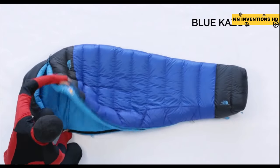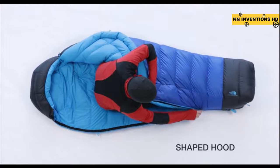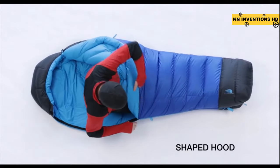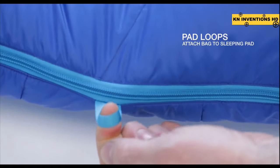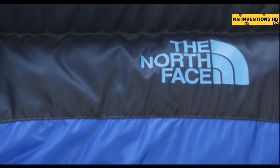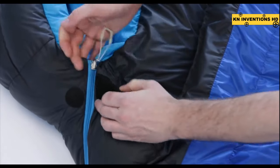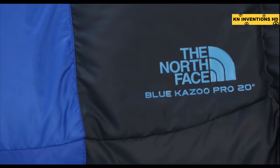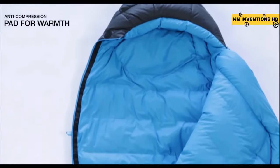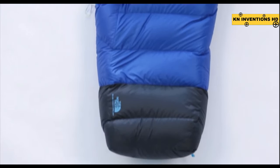This premium 20-degree ProDown bag delivers the optimum combination of warmth, compressibility, and low weight. The Blue Kazoo features a shaped hood for more warmth and comfort, a draft collar to prevent heat loss, and pad loops for attaching the bag to a sleeping pad. The compression-optimized fill schedule achieves a smaller pack size, meaning more warmth with less bulk — it's the ideal three-season backpacking bag. Blue Kazoo has zonal anti-compression pads behind your head, shoulders, butt, and feet, with a synthetic insulation pad that prevents packing out the insulation and helps keep you warmer throughout the night.